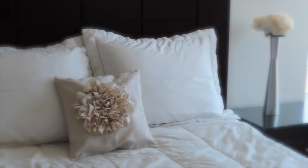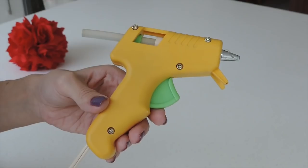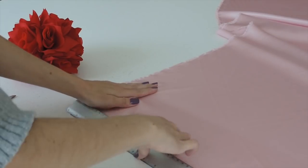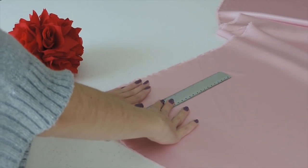You'll need some satin fabric — I picked this pink one — a ruler, scissors, faux suede, a lighter, stuffing, thread, a needle, and a hot glue gun. Cut several stripes from your satin fabric about 3 inches wide.